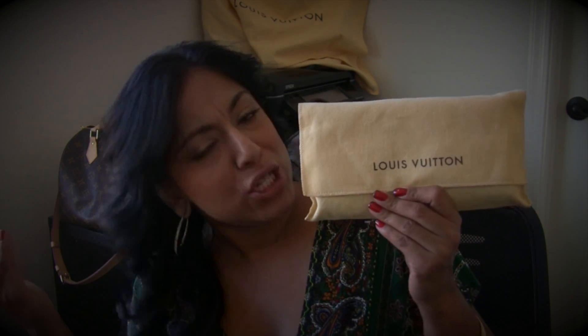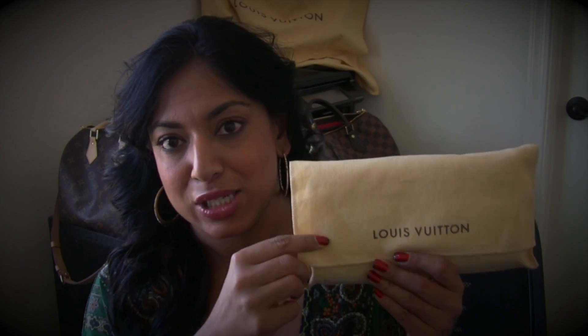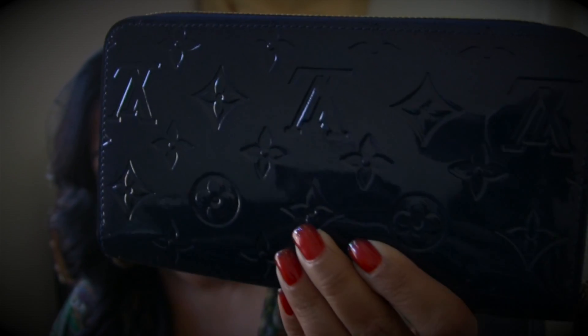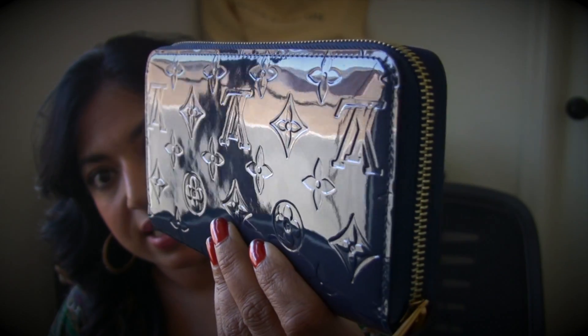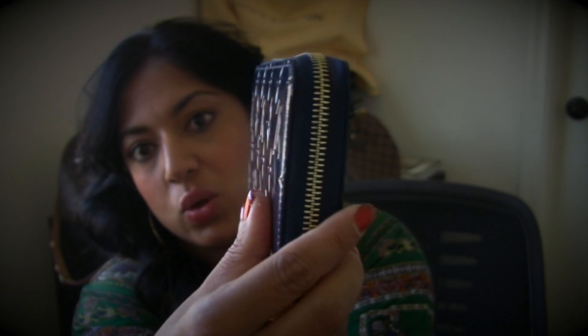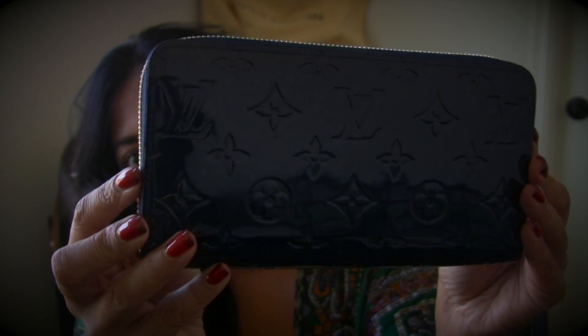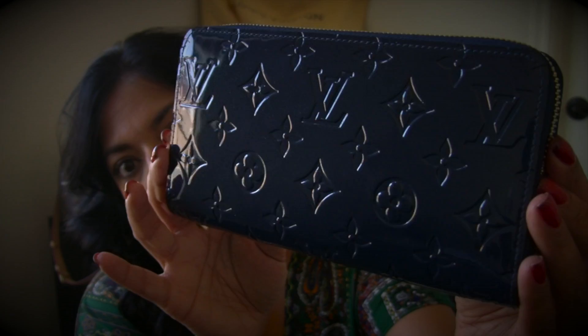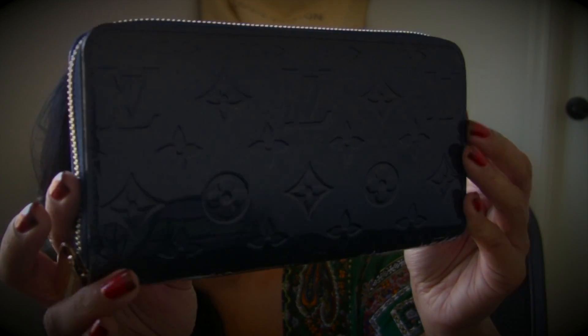When you buy the zippy wallet from Louis Vuitton it should come in a box — not all of you are getting boxes and I'm not sure why, but it should. It also comes in a lovely dust bag. Here is the wallet: the Louis Vuitton zippy wallet in grand blue. I hope you can see the detail on this.